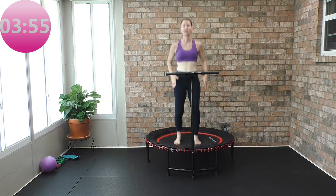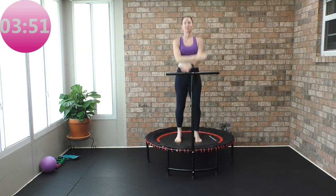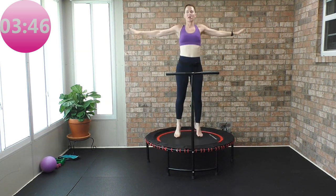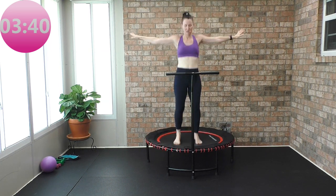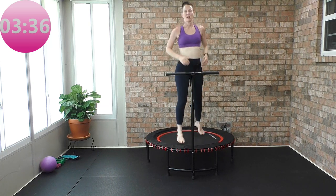Bounce in the center — how are you guys doing? We're in our little last part. Deep breath in, inhale, and exhale. One more time: big inhale, and exhale. We're going to ski — take the right foot forward, left foot forward.